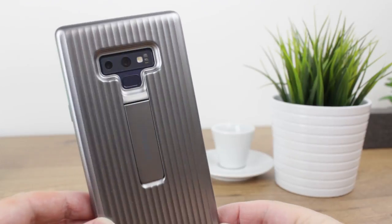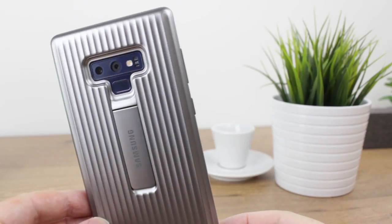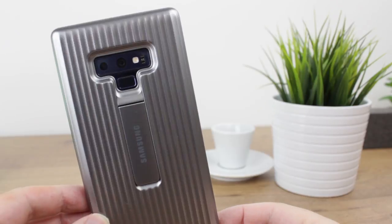The cover does feature a somewhat interesting design. The corrugated metallic finish certainly catches the eye and weirdly enough feels good in hand, adding extra grip to boot.